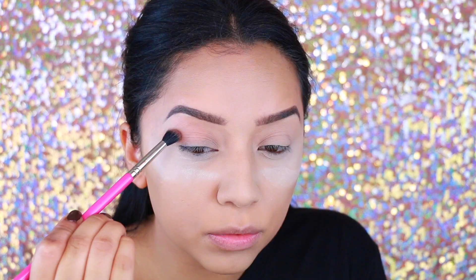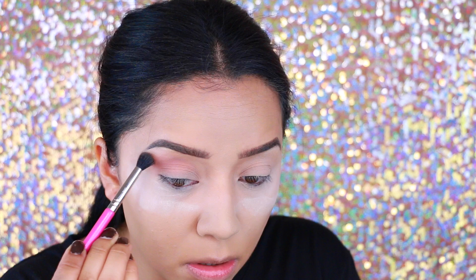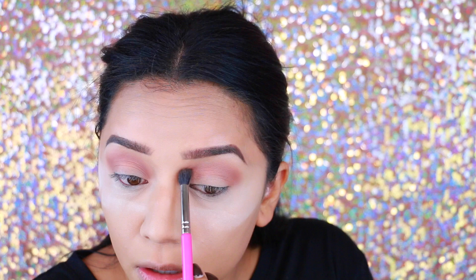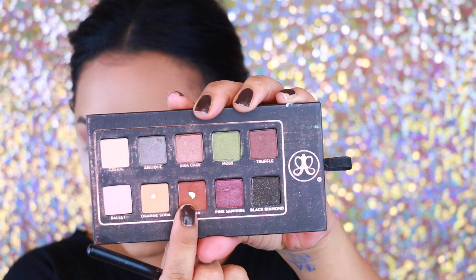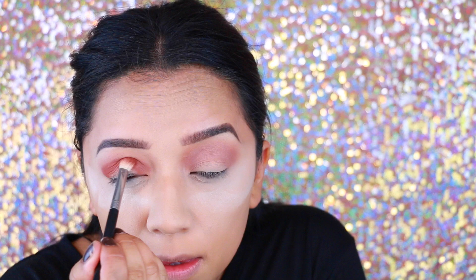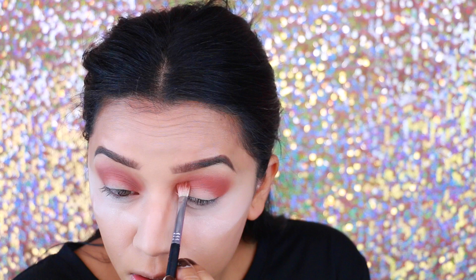I'm taking Frappe by Makeup Geek — excuse my nails, I'm getting them done — on a big fluffy brush and just blending it everywhere, being pretty messy with it. Then I'm going in with the Anastasia palette and picking up Sienna. The Lavish palette is no longer available but Sienna is available as a single shadow, so you can definitely order that. It's such a pretty color, definitely a must.